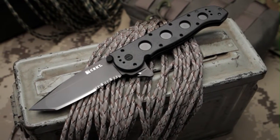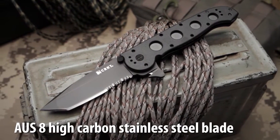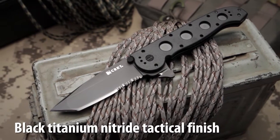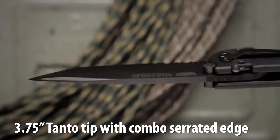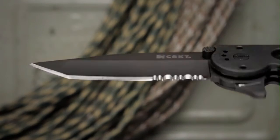The M1614ZLEK designed by Kit Carson has an AUS8 high carbon stainless steel blade with a black titanium nitride finish. The 3.75 inch hollow grind blade has a tanto tip and combined razor sharp and triple point serrations.